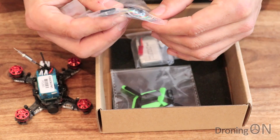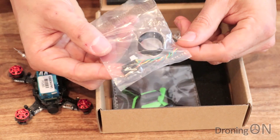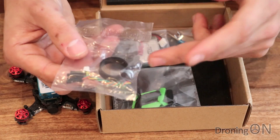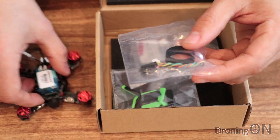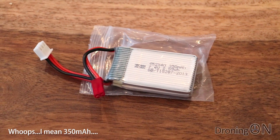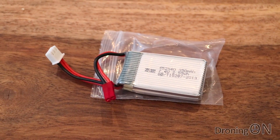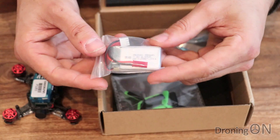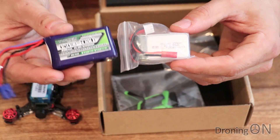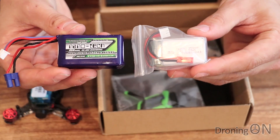We've got a cable there as well which looks like it's for connecting up the SBUS into the receiver. I've got the plug and play version here which doesn't come with a receiver, so this is probably for connecting your receiver to the SBUS port on the flight controller. We've got a battery and it's a 300 milliamp two cell battery - not a lot of weight in that. I actually have a two cell nanotech here which is an 850 milliamp - probably going to be too heavy but we might give that a try later.